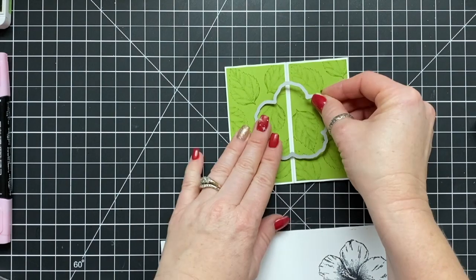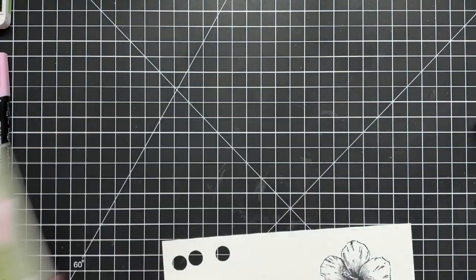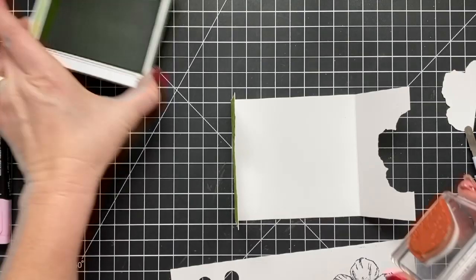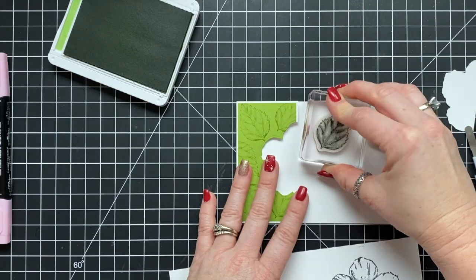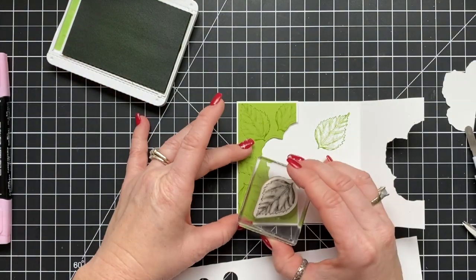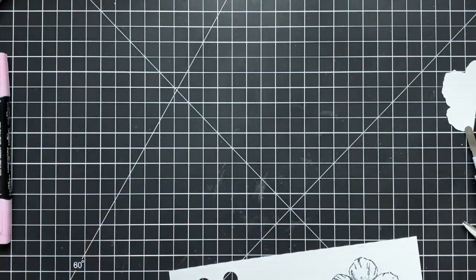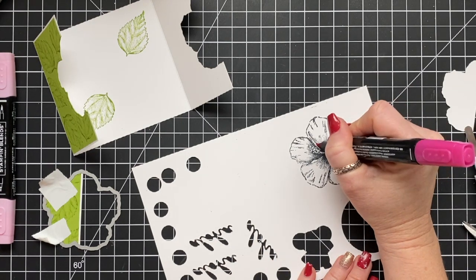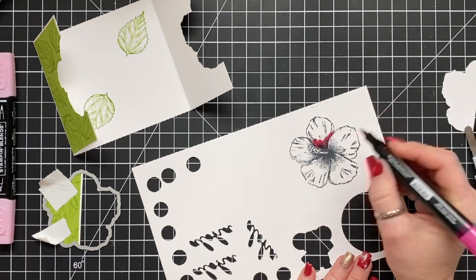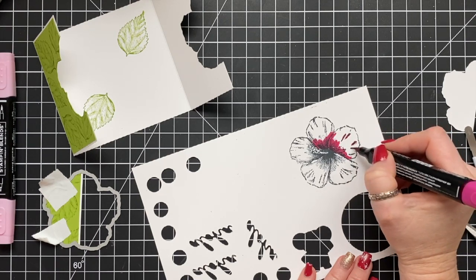I decided to die cut the flower part out of the front of this card base first, and then do my stamping inside. I eyeballed where a leaf would need to go because those leaves are going to get covered up by the flower once I put it down. Then we're going to color — I've sped the coloring up quite a bit. We're doing dark Lovely Lipstick, light Lovely Lipstick, dark Flirty Flamingo, and light Flirty Flamingo. The darkest areas are anywhere the flowers overlap or make an indention.